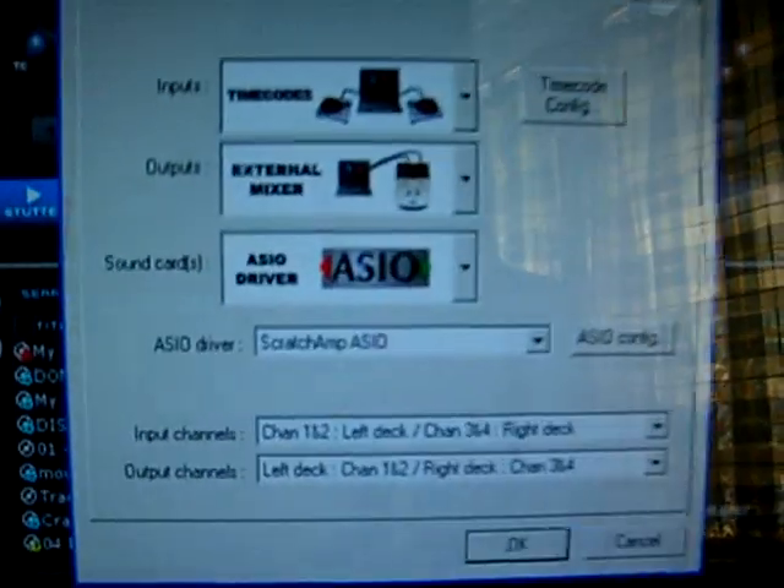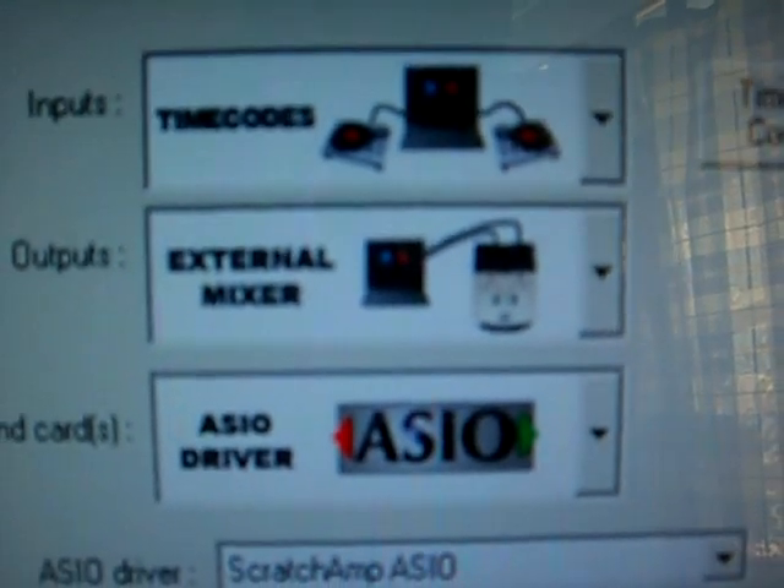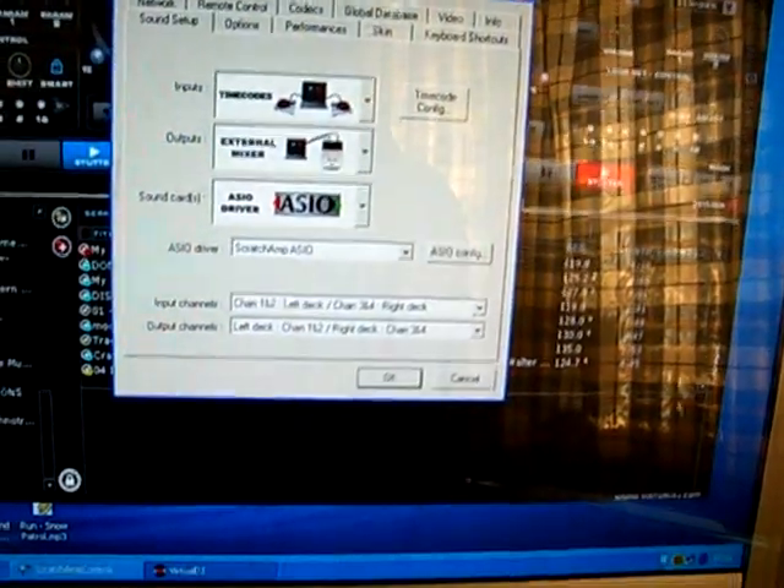I don't know if you can see that. So I'm a bit stuck. Any suggestions?